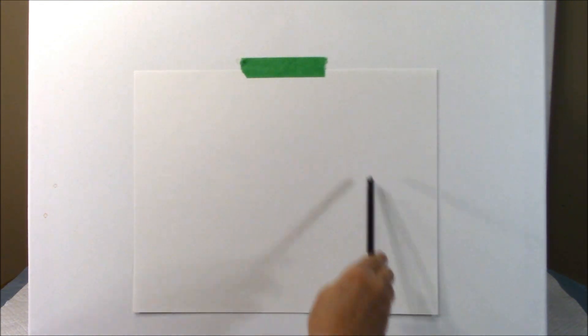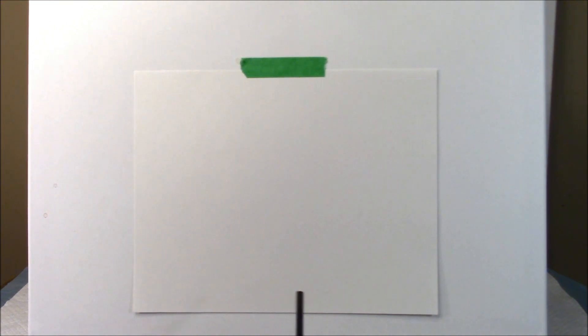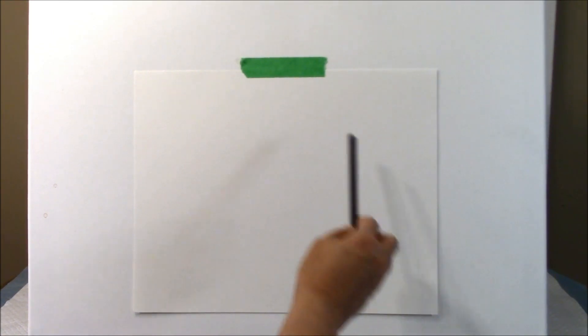This is where our vase is going to go. You can just draw it on, but if you have any trouble getting both sides the same, you could use this method I came up with for kids classes. It's a really neat way to get everything on there.